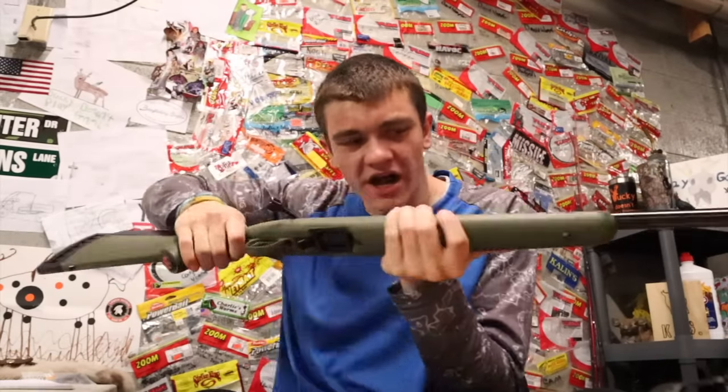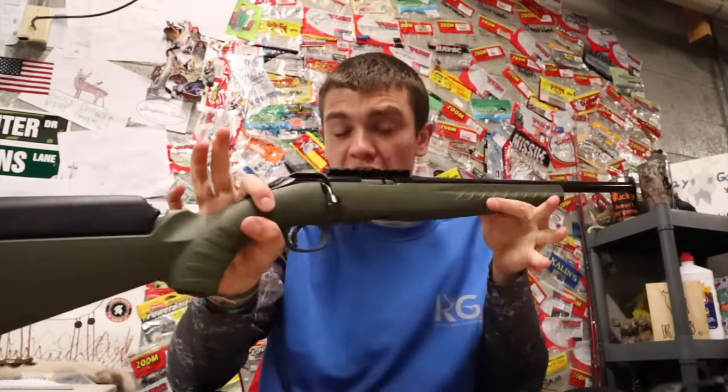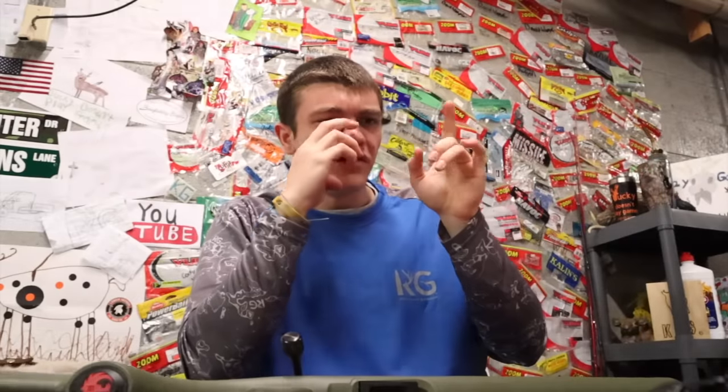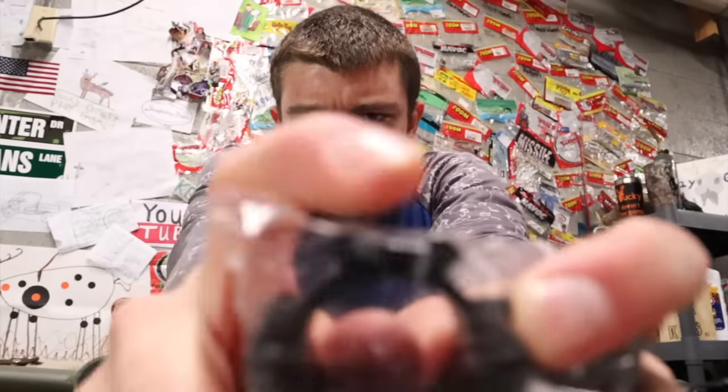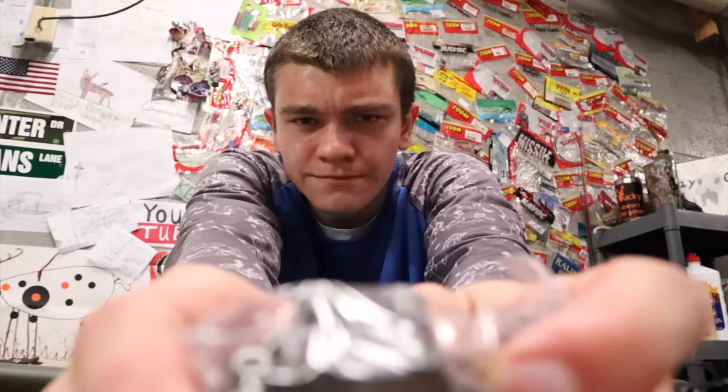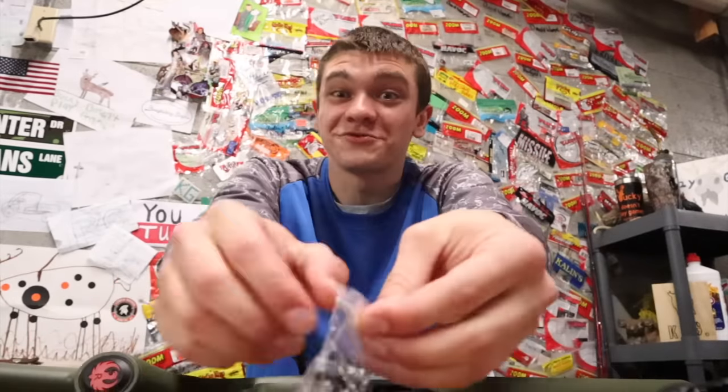Now that we're sitting down here with the gun, it's time to suit it up. There are five things I'm actually going to do to it before we shoot it. First things first, we gotta put a scope on, and before we do that we gotta put on scope rings. These are kind of basic scope rings, but one thing is they have a rail up top — that's for one of the other five things we're putting on.